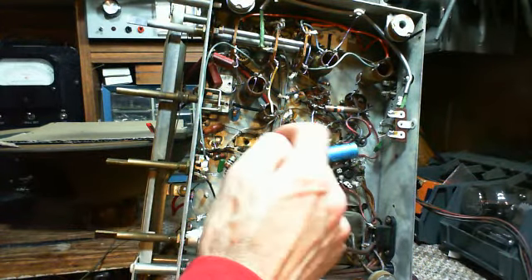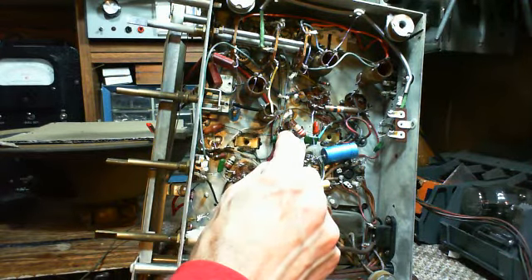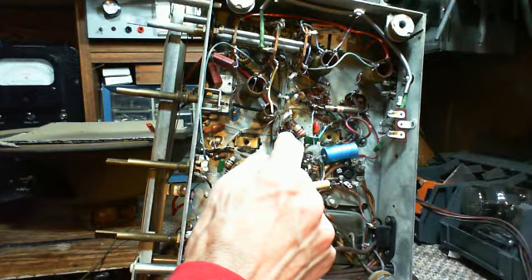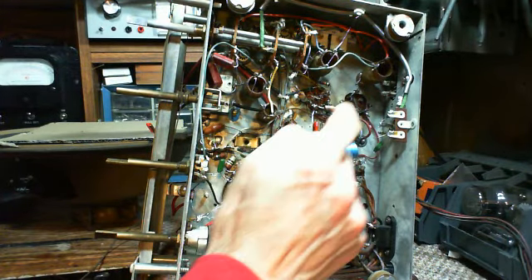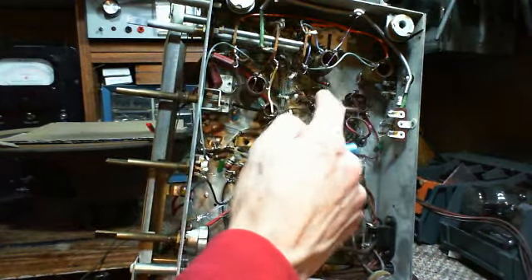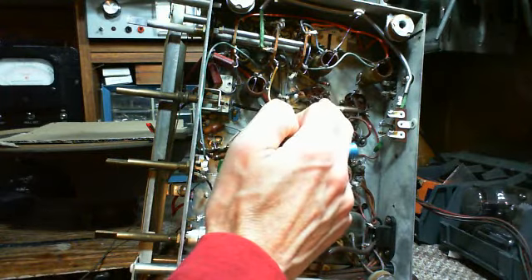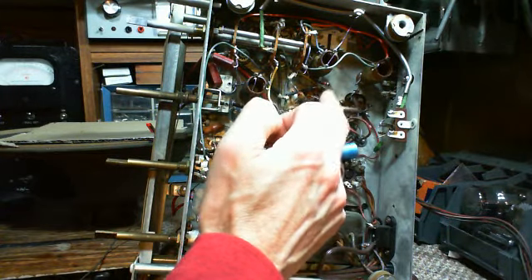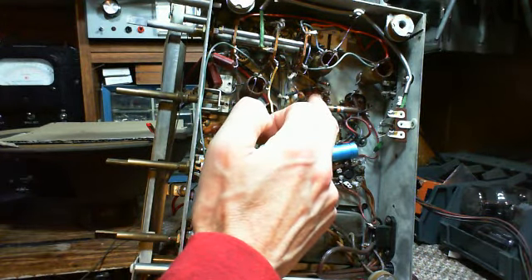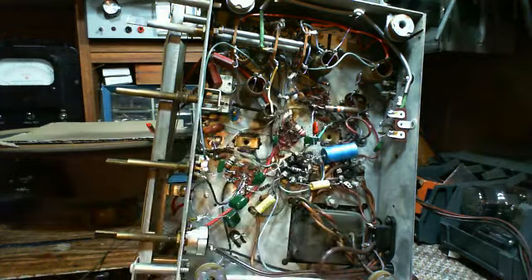If we look here, there's one IF, here's another IF, and there's a tube in the middle - this is pretty certain to be an IF amplifier, and a 6BA6 would be right at home in there. This other one, closest to the antenna with wires coming out of the front end of the radio, is most likely the oscillator and mixer tube - and that one probably should be a 6BE6.